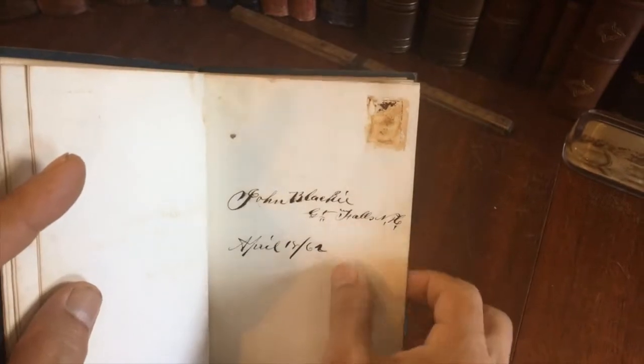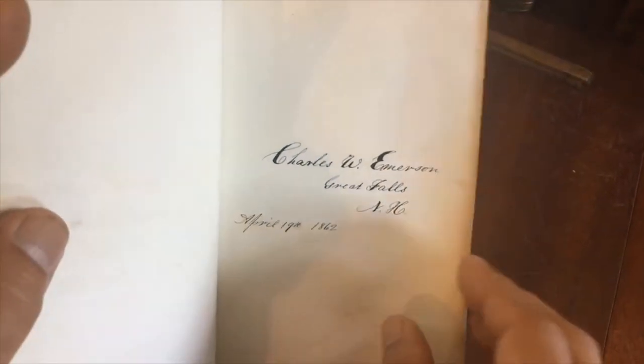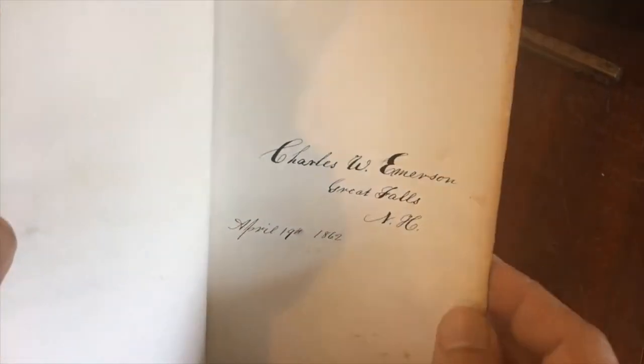1862 — that's what it is. Yes, Great Falls, New Hampshire. Here's 1862, so it's right in the Civil War. It's hard to understand why some of the photographs are here but no picture, and then there are signatures but no picture, and sometimes there's a signature but the picture has been removed.